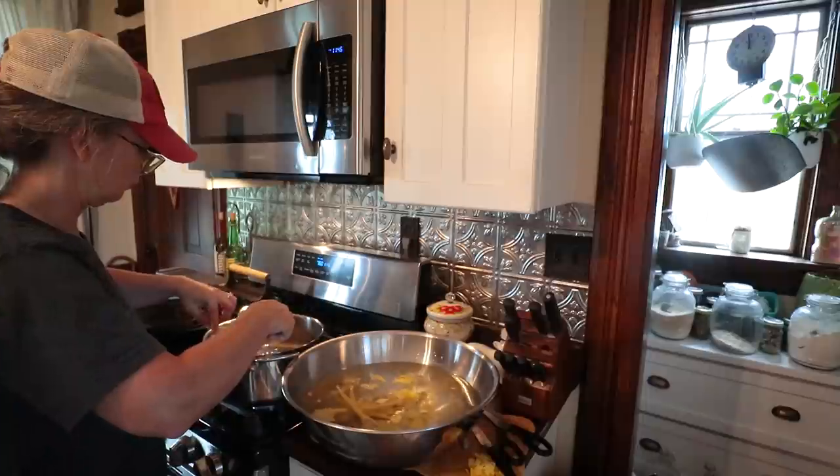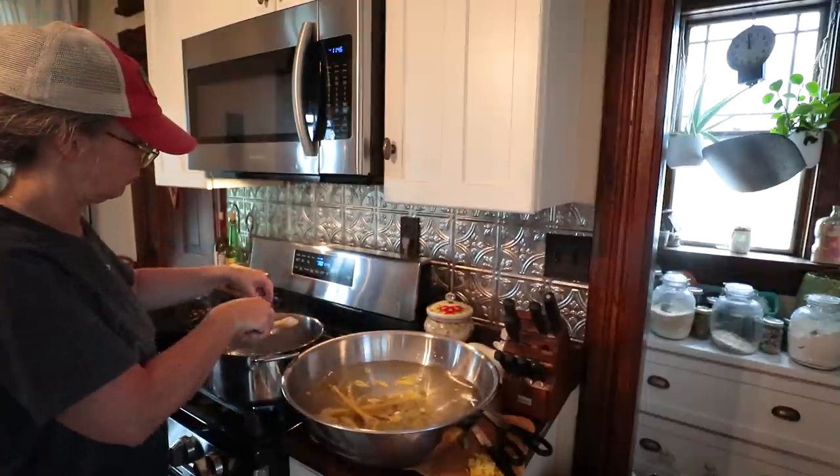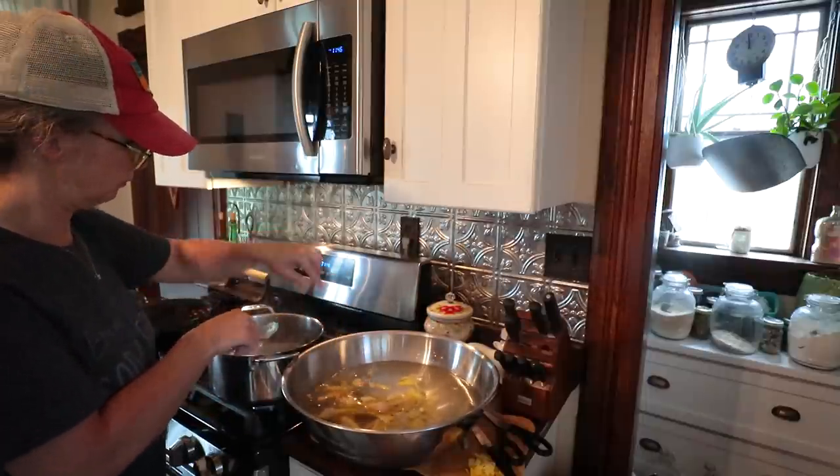See you guys in a bit. I'll bring you back when the broth is done — I'm sure it'll be tomorrow because I like to cook mine a full 24, even 48 hours sometimes. The only thing I'm going to do from now till then is keep that 18-quart roaster topped off with water.